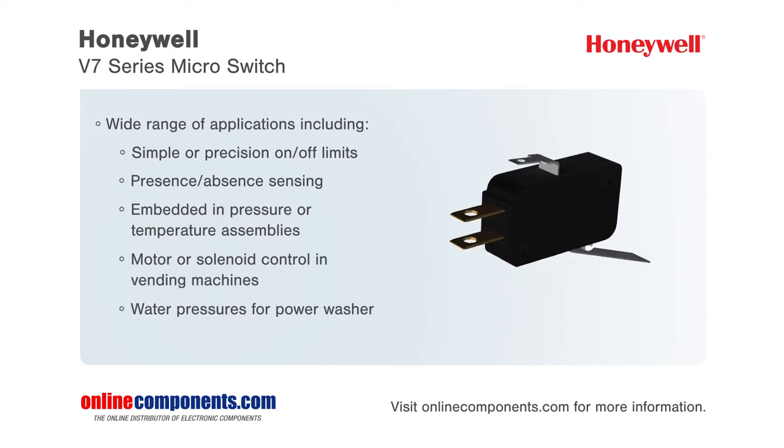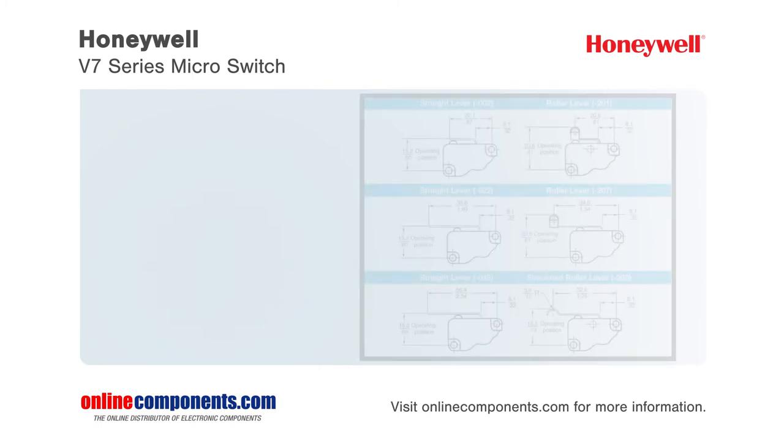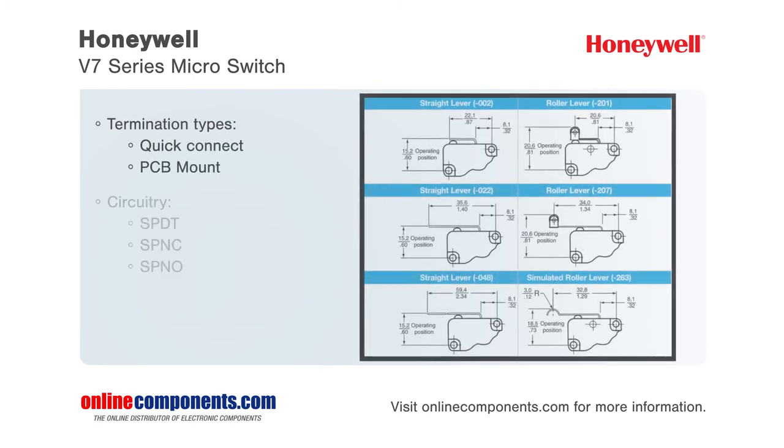They deliver years of reliable performance in harsh conditions. These micro switches meet an assortment of equipment requirements since they are available with pin plungers, integral levers, and auxiliary levers, and with electrical ratings from 100mA up to 25A.